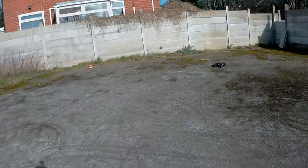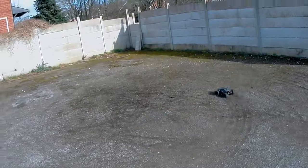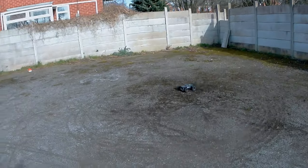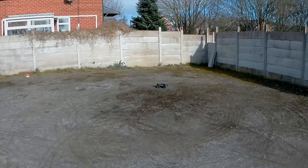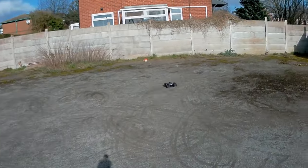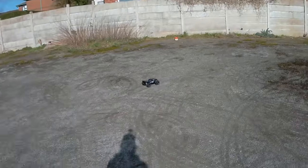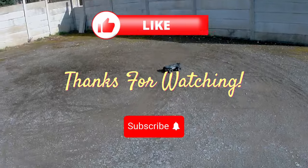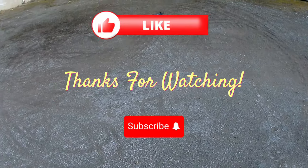It didn't go any faster — if you noticed from one of my previous videos, I did a speed test with the 60 amp ESC in it and it didn't go any faster. Well, slightly — 0.3 of a mile an hour faster — but you can put that down to a battery difference. Anyway, I think that's about it for this one. That's about as entertaining as I can be in this area. Thanks for watching, cheers!